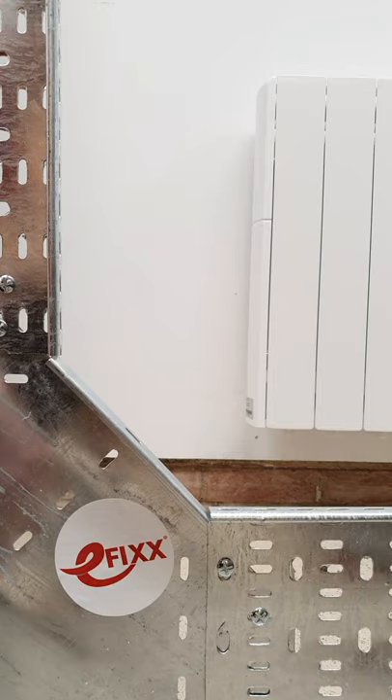Have you ever found yourself in this position where you've got two pieces of cable tray that you're trying to get at 90 degrees to each other via some kind of accessory? Well if so then this may be the little gizmo for you.